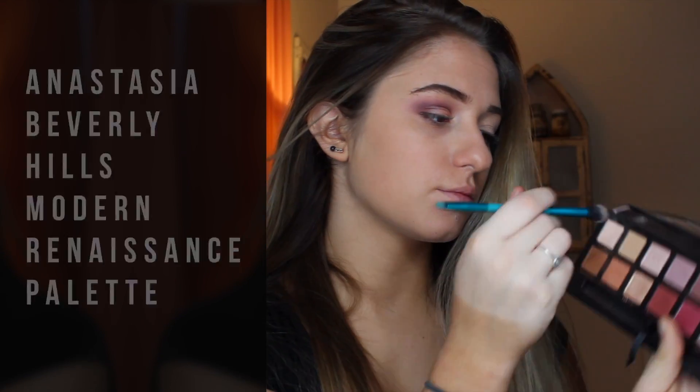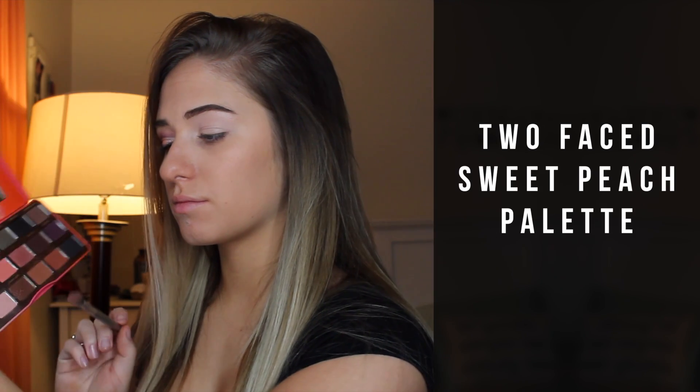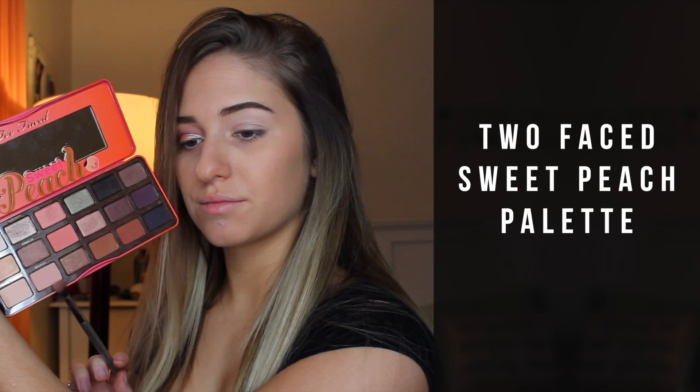The first shade I'm going to take is from the Anastasia Beverly Hills Modern Renaissance palette and it's the color Tempera. I'm just putting it all over my lid as a base. And then I'm going to move on to the Too Faced Sweet Peach palette and pick up the color Georgia and work it into my crease — it's just a light pinky shade.